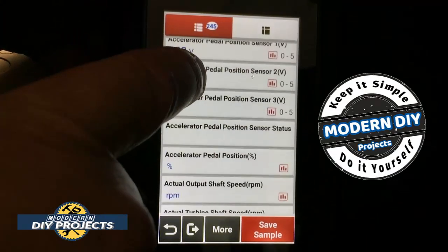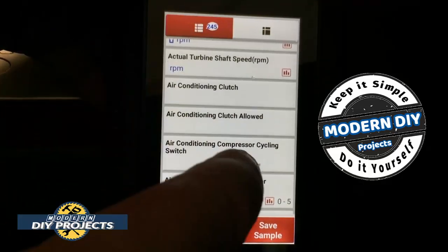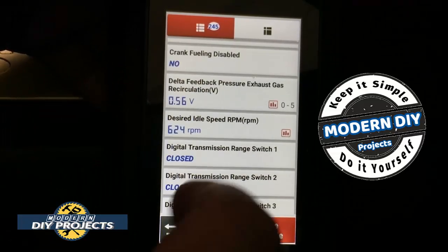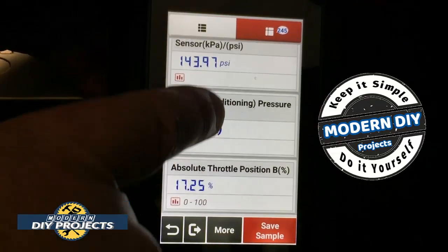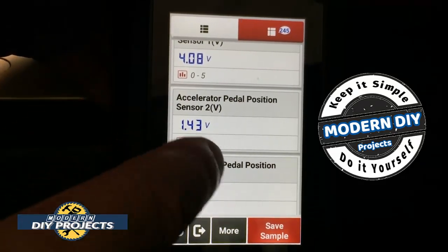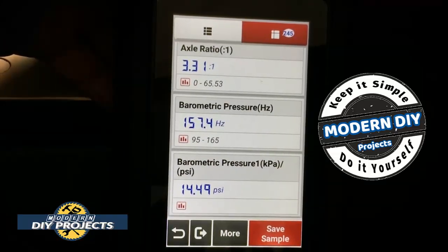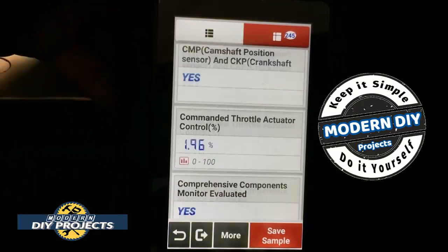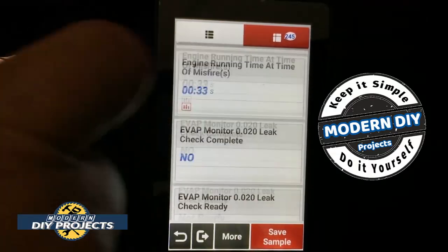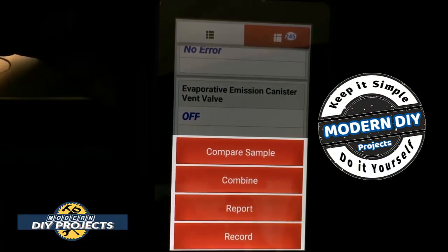It gives you a lot of information about what is going on in your vehicle right now — very detailed information. You can click that little bar there to turn it into a graph and graph any of these parameters you want. You can save samples, and you can combine all of these into different graphing views and see each one up close. For an entry-level or mid-level scanner, this gives you really good detailed information — more than most basic scanners like what you'd find at Harbor Freight.